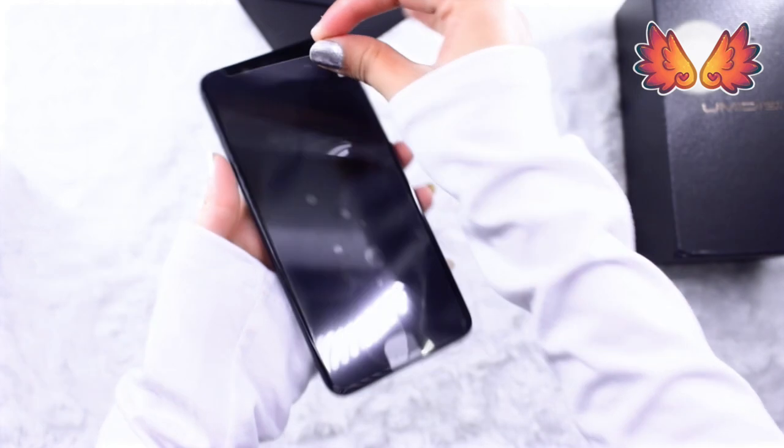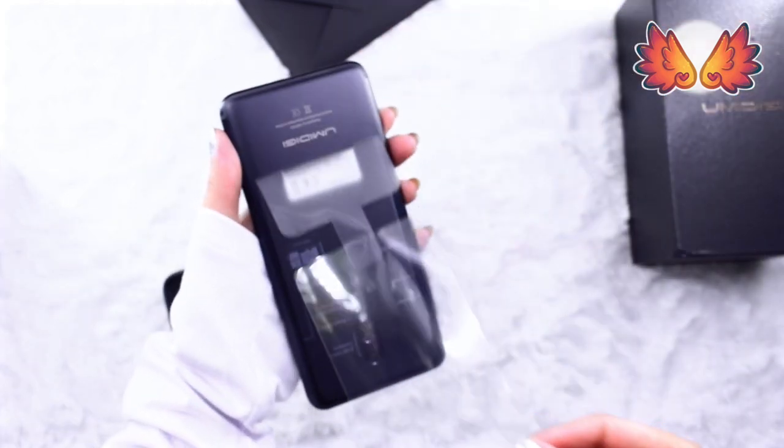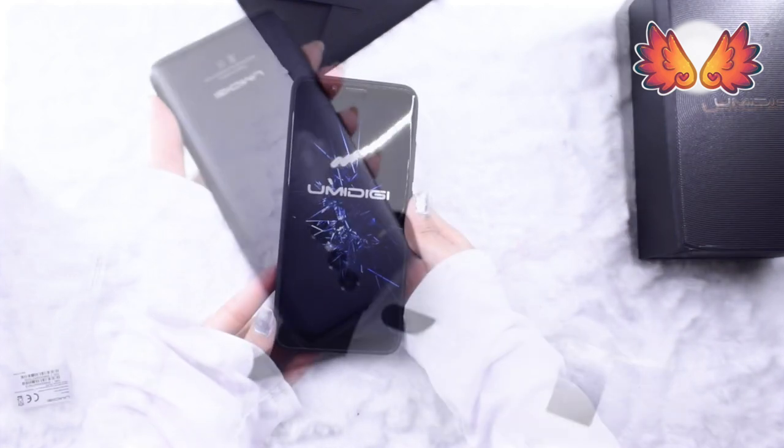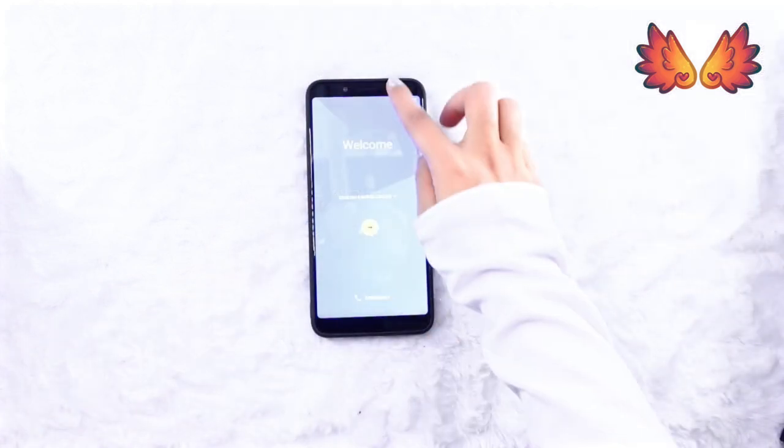The phone comes with a plastic screen protector so I'm going to need to buy a glass protector separately. I'm going to skip through the setup — it's an Android 6 operating system which is easy to set up and pretty much all Android users ought to be familiar with.